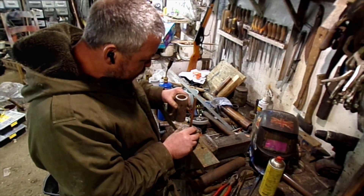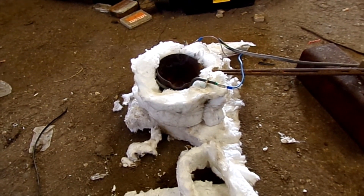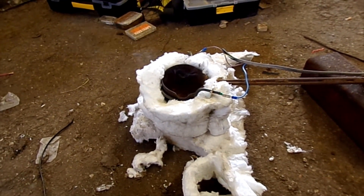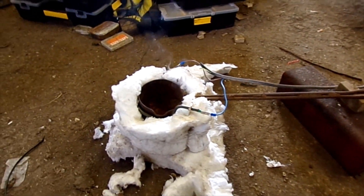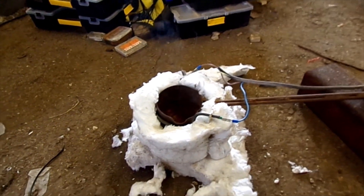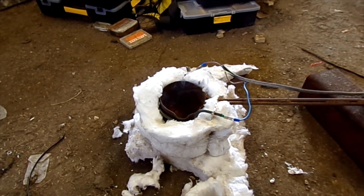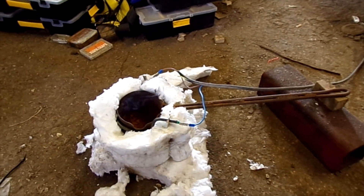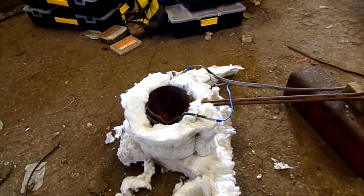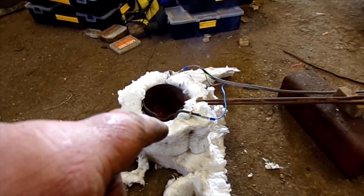All right, cheers. There we go — makeshift alloy melting pot. It's just a ladle that I made out of a fire extinguisher. It's a bit rusty, we'll let it burn off for a minute. Probably not touch it whilst it's got power going to it. It is just an oven element — a cooker element — wound around that pot.